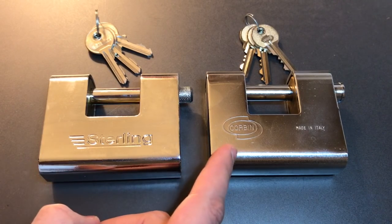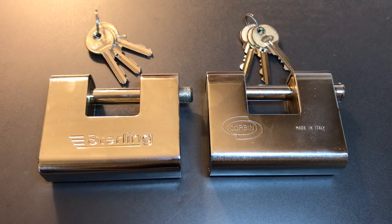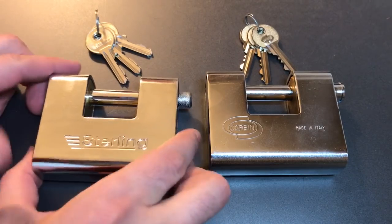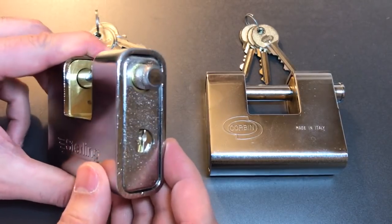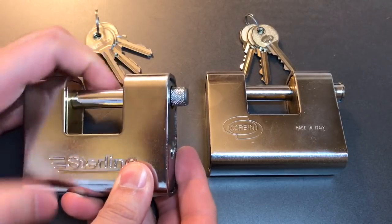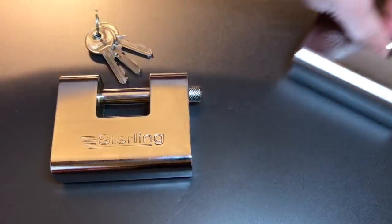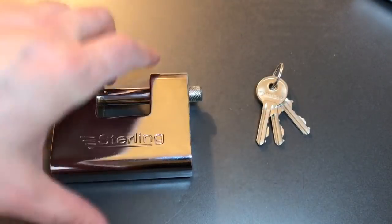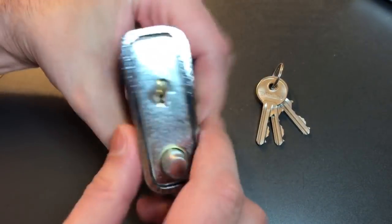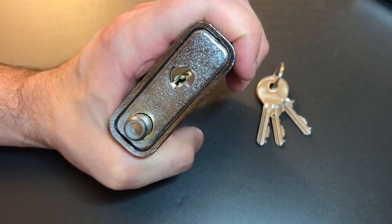I have it pictured next to the Corbin model 15191 that I featured in video 345, because as you can see they are very, very similar in their construction. They both have very thick armor plating around the outside, solid brass cores, and relatively beefy hardened steel shackles. We're going to see how hard it is to get into this Sterling. We won't be able to take it apart, but hopefully we'll be able to tell what's inside just from picking.